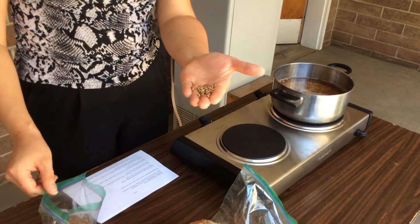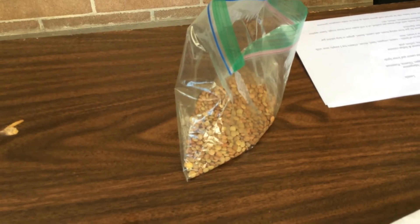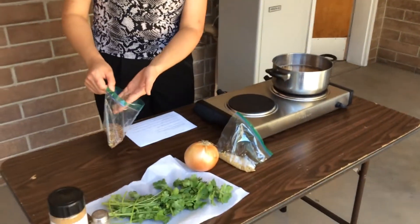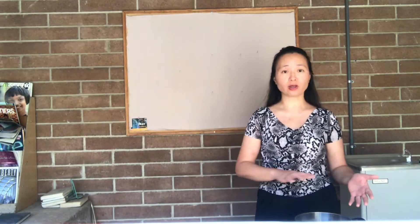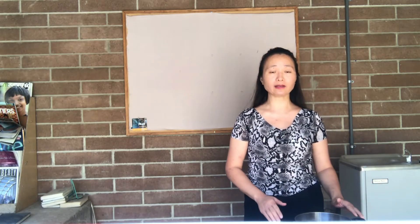Lentils are a very popular diet staple in Mediterranean and Indian cuisines. What I've done is washed some lentils, because when you first get them they may have tiny little rocks in them. You pour off the water, put them in a pot with at least a one-to-one ratio of lentils to water. Lentils are so small they actually don't need to pre-soak, so you don't have to worry about that.